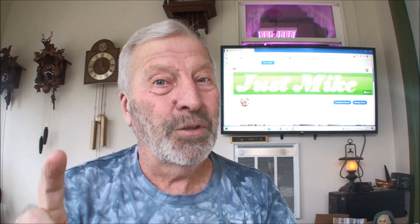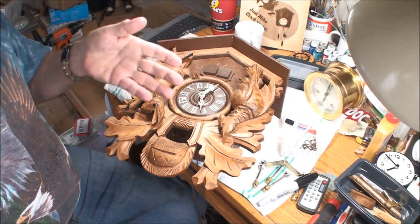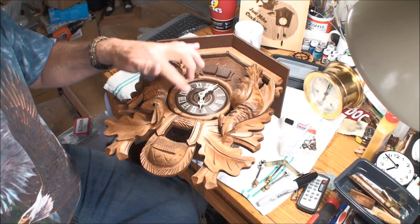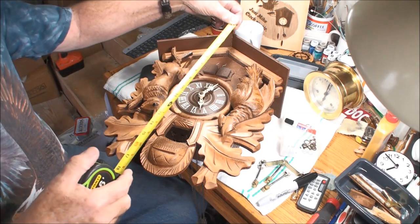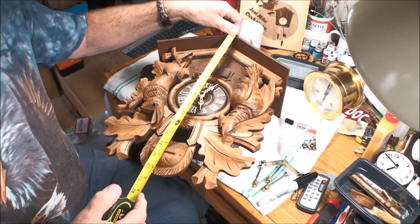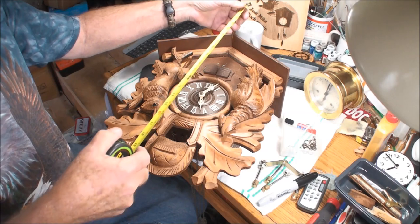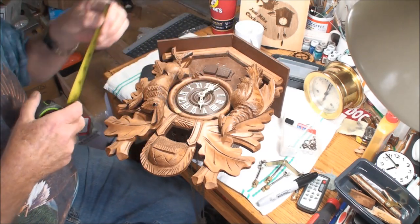Welcome everybody, don't forget to subscribe, especially if you enjoy this video. We have a large cuckoo clock and it's missing some parts, but it's not going to look bad without some of them. Some parts I still have to order. This is a large clock — it's missing the horn, but it does have this one here. It usually comes as a set when you order them. We're looking at about 16 inches tall.